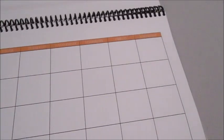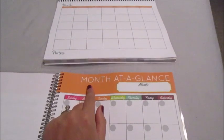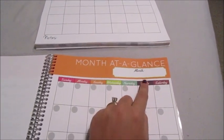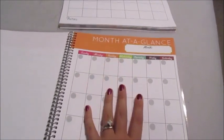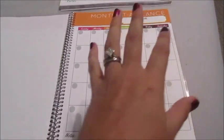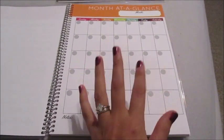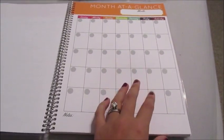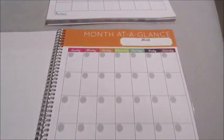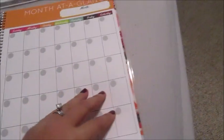Now look at this beautiful new monthly page — it says 'Month at a Glance' at the top with a place for you to put the month. These are undated, so you can use them for whatever month you want. If you don't use one month, you have it for an extra month. You get 12 monthly pages, so you can go January through December, or use them flexibly if you skip a month.